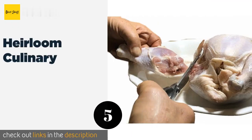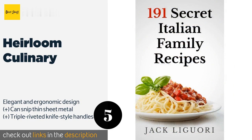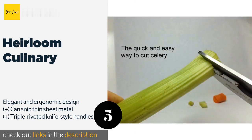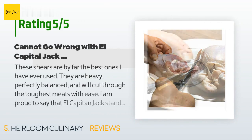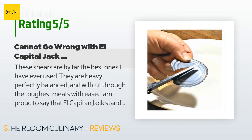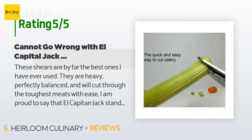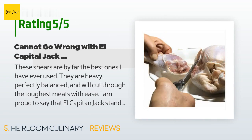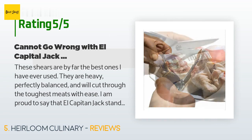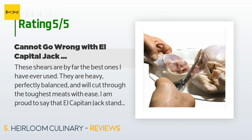The next product is Heirloom Culinary. The Heirloom Culinary would be a quality addition to any kitchen, featuring a full tang body for top-of-the-line reliability during tougher tasks. They also make a great gift thanks to their beautiful appearance and satin-lined box. The price is approximately $49. There are 178 customer reviews with an average rating of 4.4 stars. A customer said: these shears are by far the best ones I have ever used. They are heavy, perfectly balanced, and will cut through the toughest meats with ease. I use these shears regularly, at least twice a week, to make dehydrated dog treats. They are hand-washed only, and after one year of constant use the spring broke.